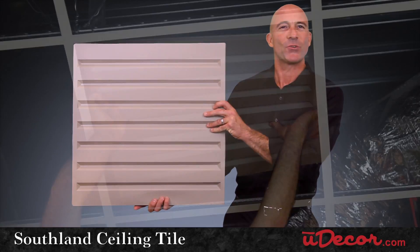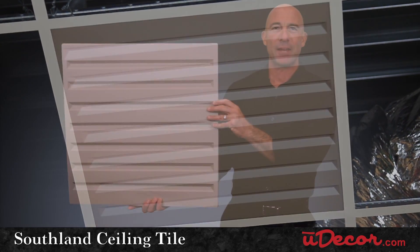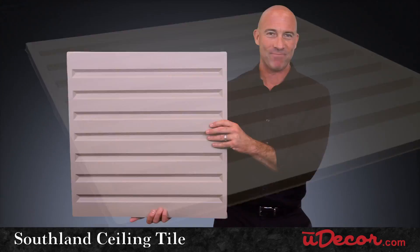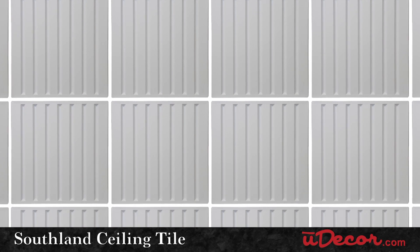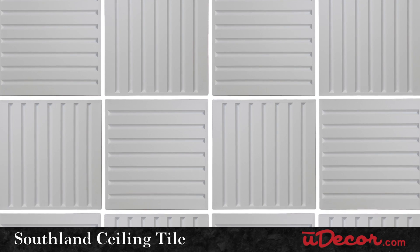The Southland ceiling tile is a great choice for all ceiling grids. The strong, linear pattern catches light and shadows in ever-changing ways as the light in your room changes throughout the day. Now there's a lot of room for creativity here. Install all the Southlands in one direction or alternate directions for a checkered look that's a little more eye-catching.